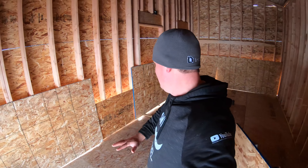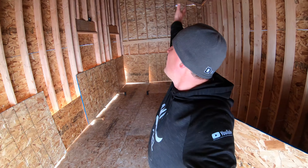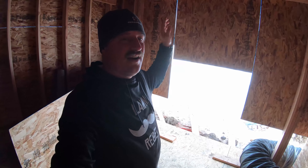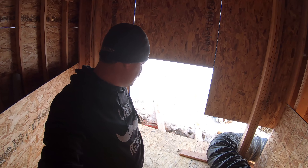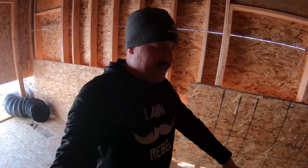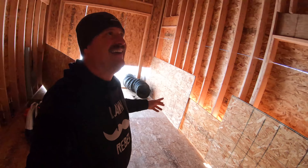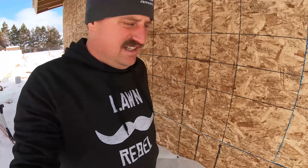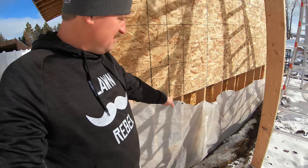Here's the interior of the shed. It's not as big as it kind of looked before all the walls were in. We've got the rafters, the tall wall, two windows, a door I have not cut out yet, and over here a garage door is going to go. I've got a heater blowing in here to dry out any wetness on the floor, and another heater cranked underneath to dry out under the floor.